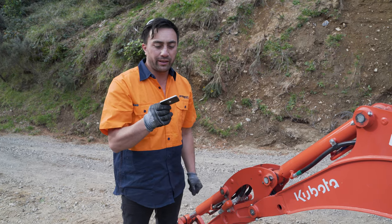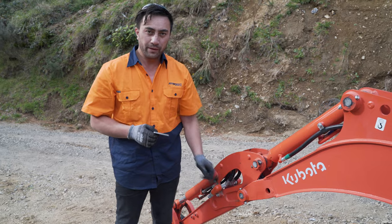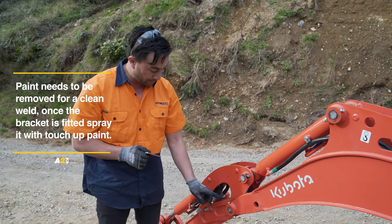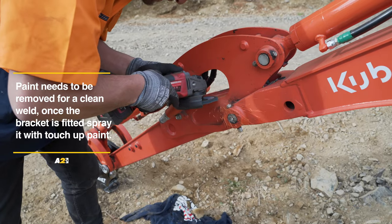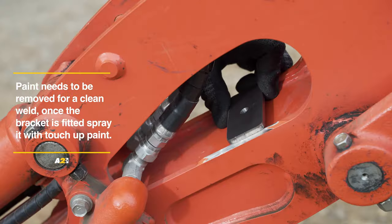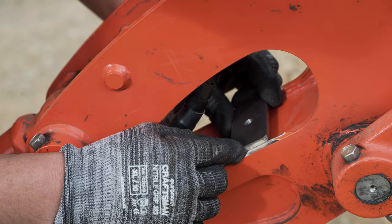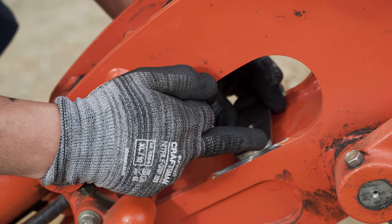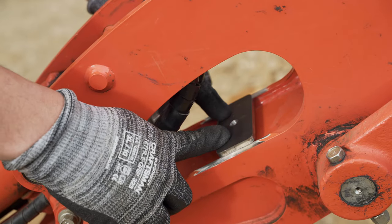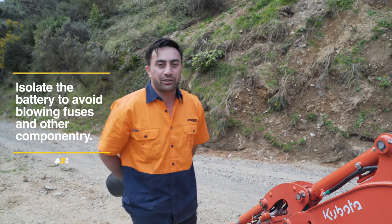For the next step, we've got the valve bracket which we need to mount to the boom. First, we need to remove some of the paint, ready to weld the bracket on to the boom. On this particular machine, the bracket sits on the boom like so. I want to do a small stitch weld on each side of the bracket. Before you do any welding, be sure to isolate the battery on the machine first.